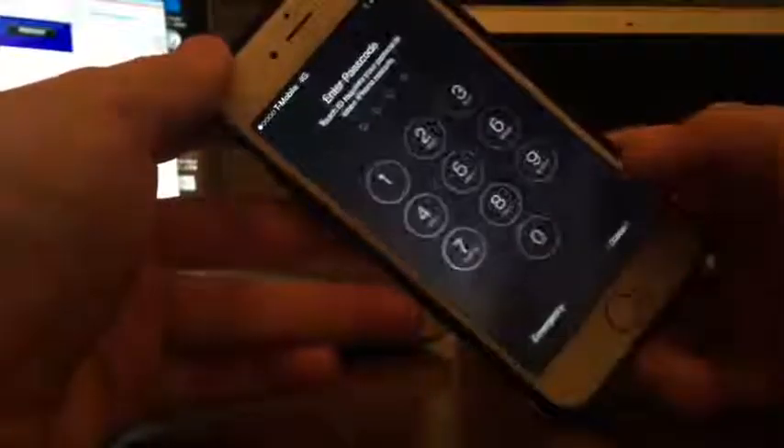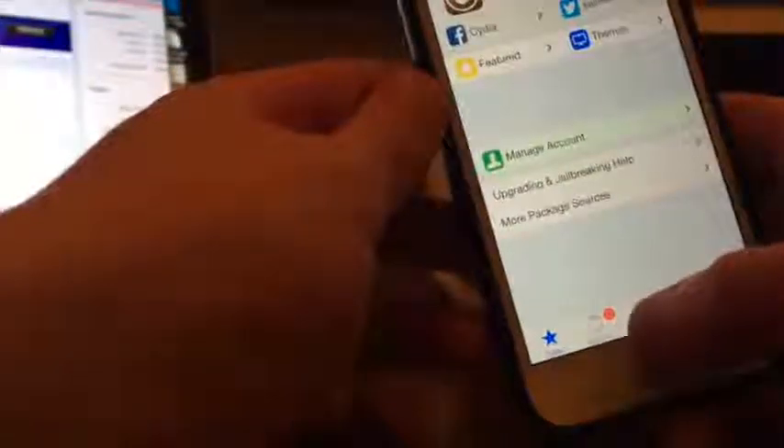Now that the phone is booted up, slide to unlock and you should see Cydia on your home screen. You can open it up and start using Cydia. This is a pretty great app.